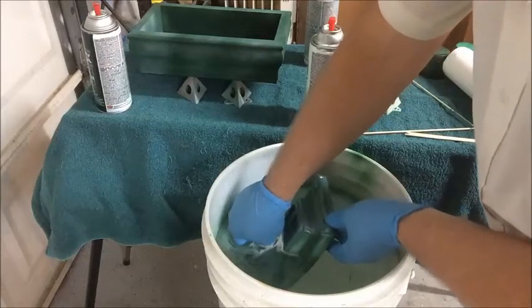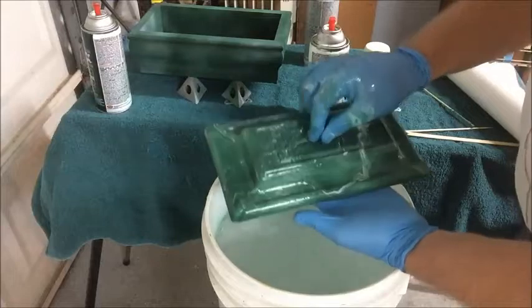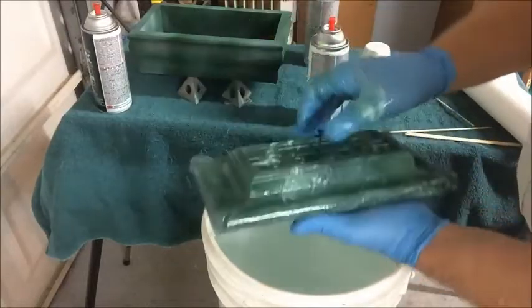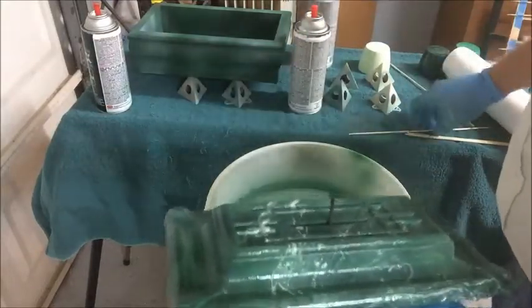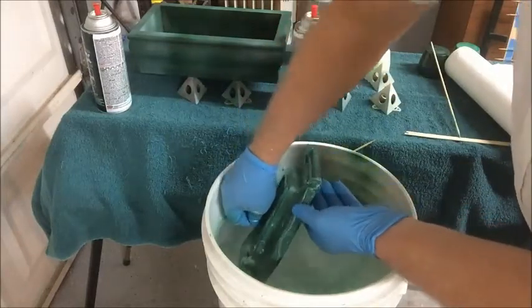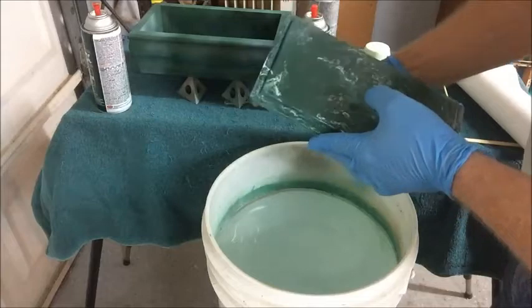I'm moving the lid towards the marbleized paint surface. You can see that gives a very nice marbleized effect. I'm going to go ahead and dip it a second time because I want a little bit more marbleization on this. I'm working quickly enough that I think I can get away with this without removing the prior film. Just dip that in. Yeah, that's very nice.